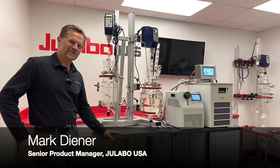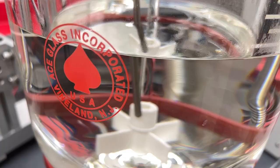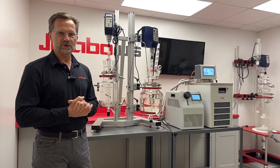Welcome to Ulabo. I'm your host and today I'd like to talk to you about the double reactor stand from Ace Glass and pairing with Ulabo temperature control units.